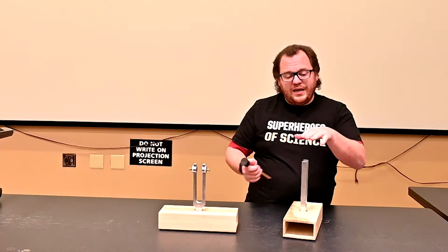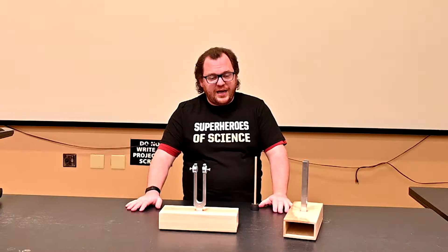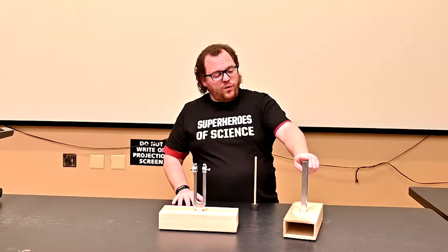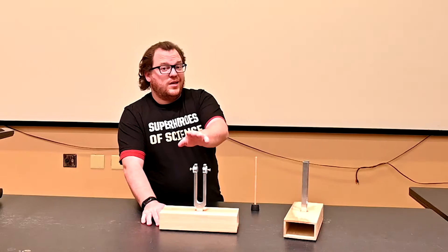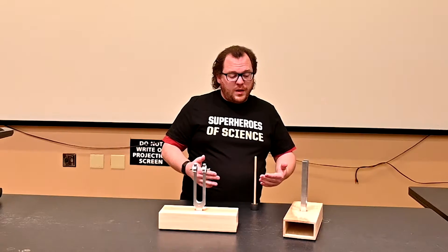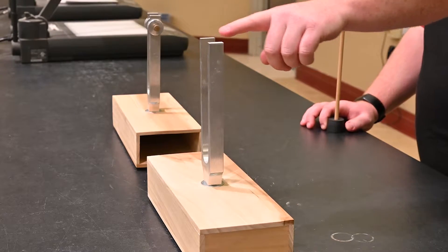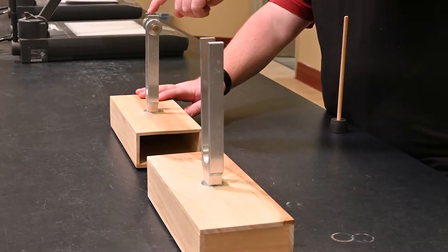When we hit this fork, you can hear the sound from it. But today's demonstration is about resonance — what happens when an object is forced to vibrate at its natural frequency. This tuning fork has a natural frequency of 256 Hertz, and this second tuning fork is adjustable, currently also set to 256 Hertz. When I hit this fork and point the boxes at each other, the sound waves will cause the second box to vibrate, making its tuning fork vibrate as well.